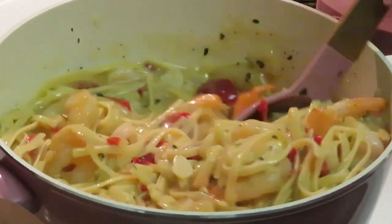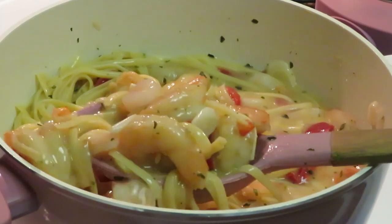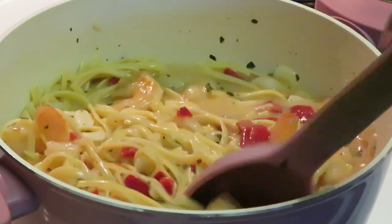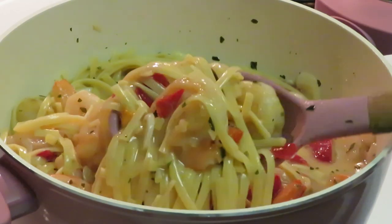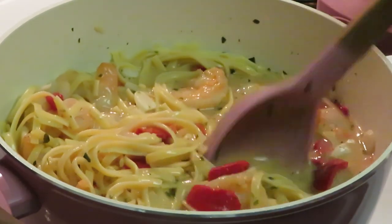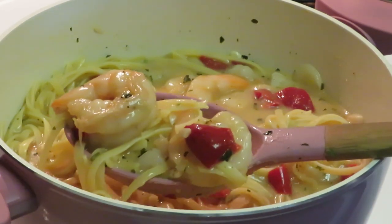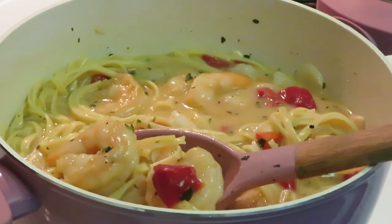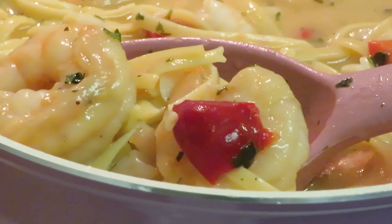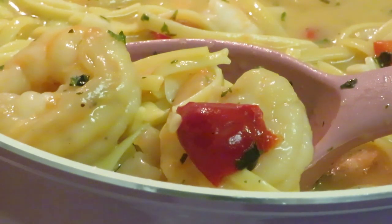Now look at it — those jumbo shrimps give it life, give it more. None of those little tiny shrimps. Look at those jumbo shrimps! Let me see if I can get a nice big scoop of shrimp for y'all. Here it goes — the shrimp and the peppers. Don't that look so good? I'm taking y'all in close because I'm gonna give the people what they want. I think I might make that my thumbnail right there.